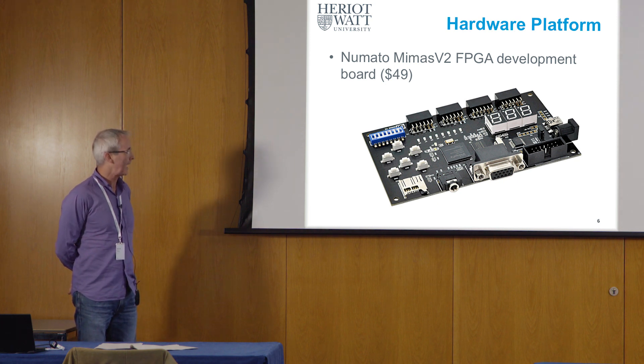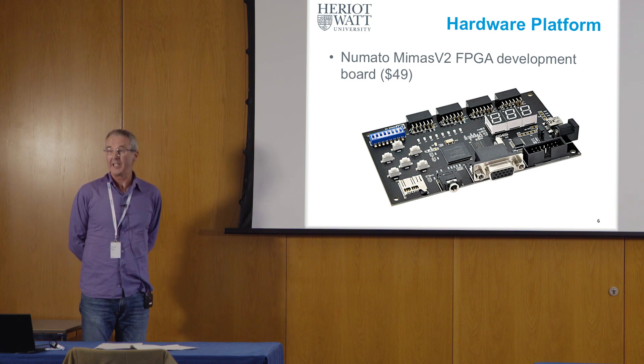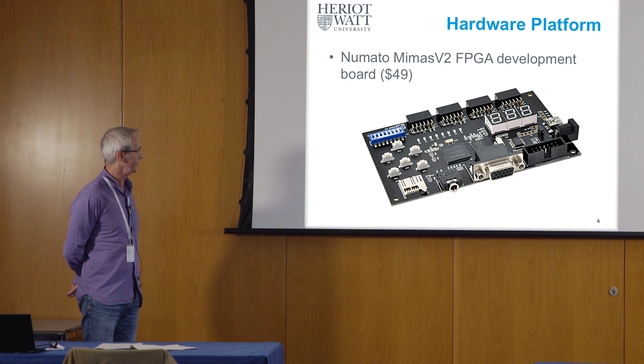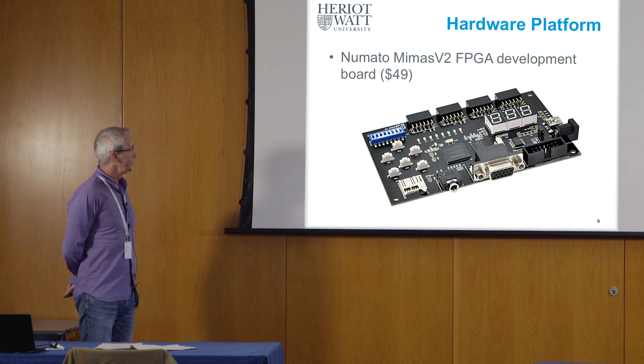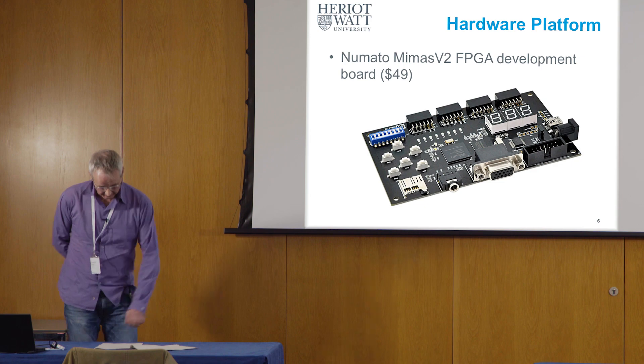But as far as I'm concerned, we arrived at a pretty good situation — able to do the type of SoC introduction activities that I'm interested in doing with students on low-cost hardware.